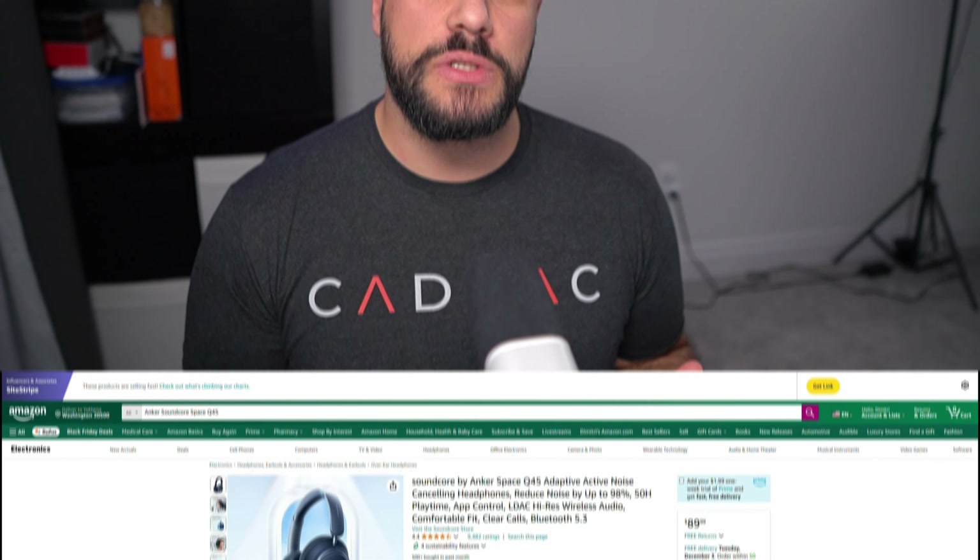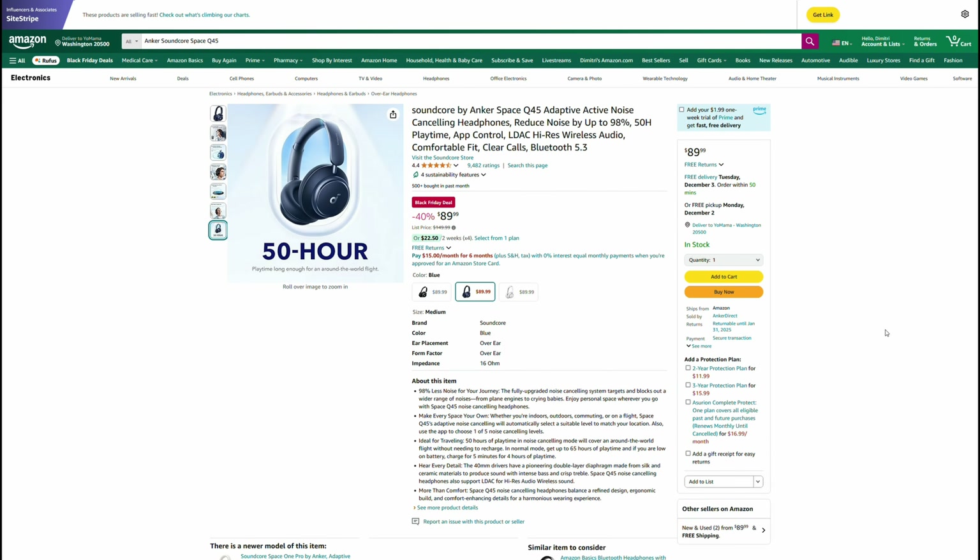If the person you're looking for a gift for needs some wireless headphones, the Soundcore Q45s are a really great option. These often go on sale below the $149.99 listed price — right now they're $90. They go on sale quite a bit, so I wouldn't be surprised if they continue to go on sale between now and the end of the year. They do a great job — they're noise-canceling, have great battery life, and you can get a solid pair of headphones for under $100.